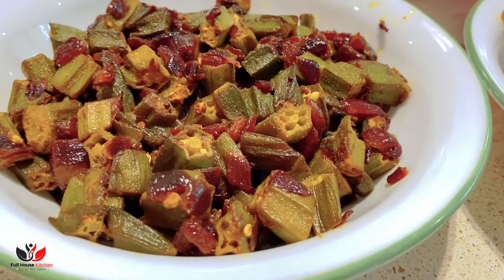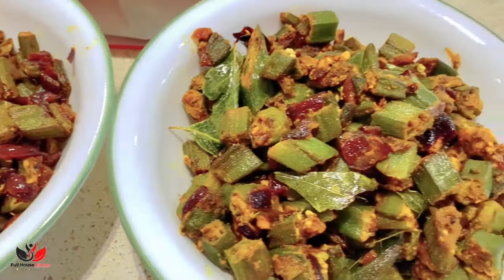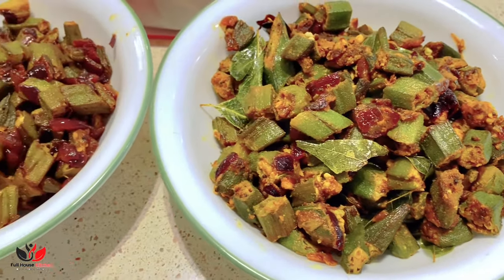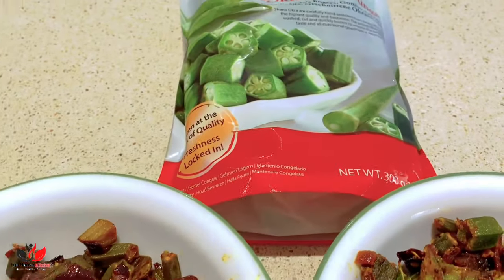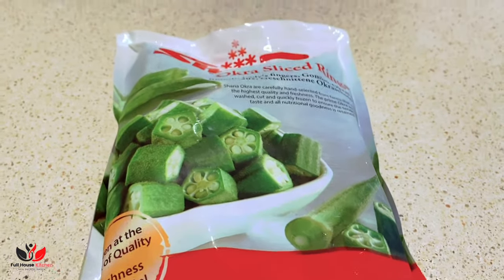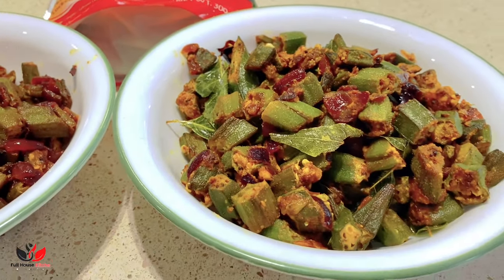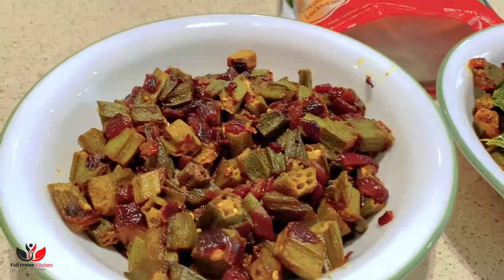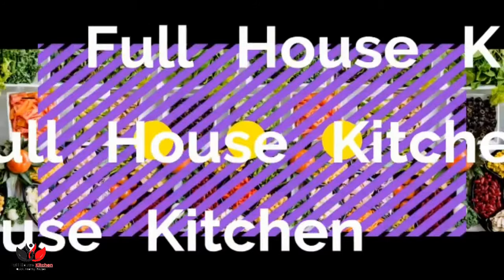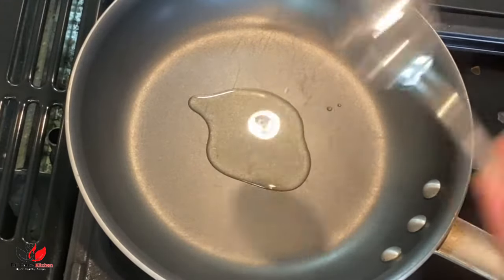Hello friends, welcome to Full House Kitchen. Today we bring you two very simple and easy recipes of frozen okra. Often in the supermarket you will find in the freezer section a frozen okra packet which is already washed and cut for you, so it's very convenient to have at home whenever you are in a rush or just don't feel like cooking. You can simply open the packet and make these side dishes or sabji, and it turns out really really good.